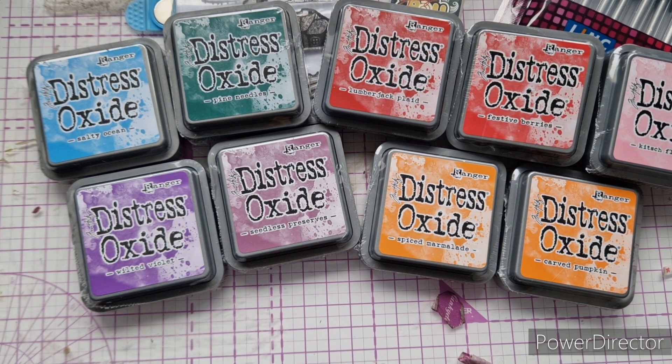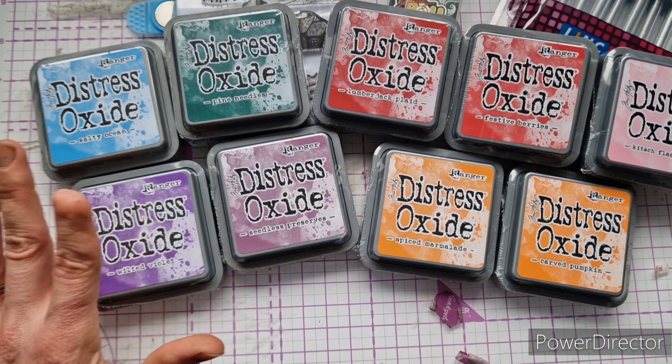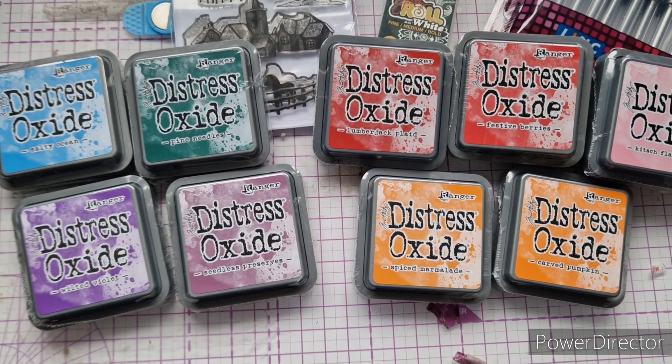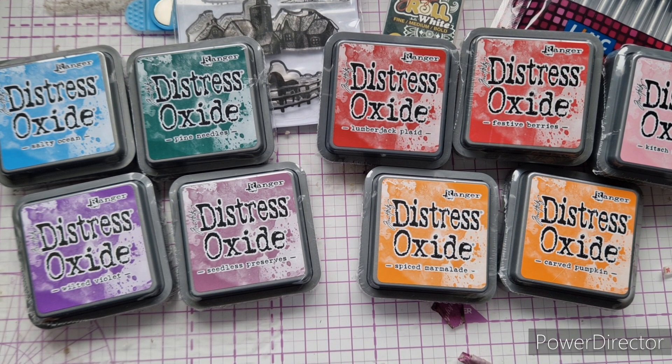I am going to collect all of the inks in the Oxide range, but I'll only do it when they're on offer or if I see them at a good price on one of the selling sites — though on the selling sites they go straight away as soon as they're listed. Craft Stash does these offers fairly regularly, so I'm just keeping my eyes on their emails.